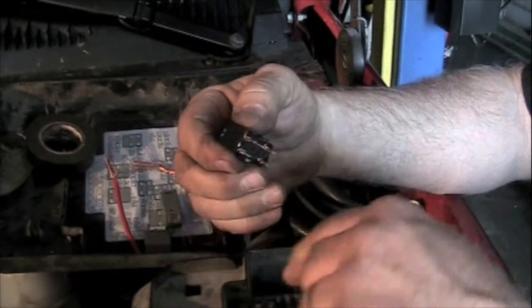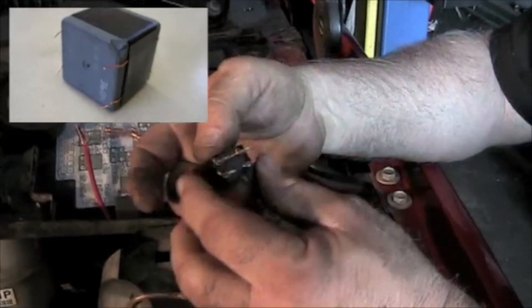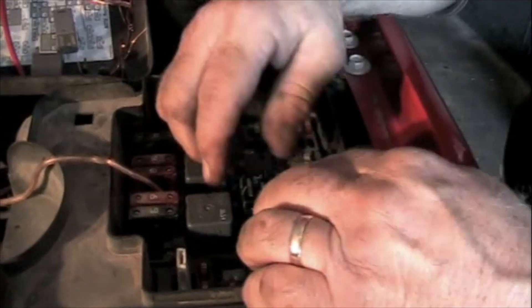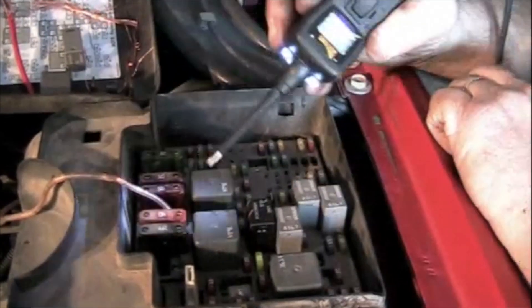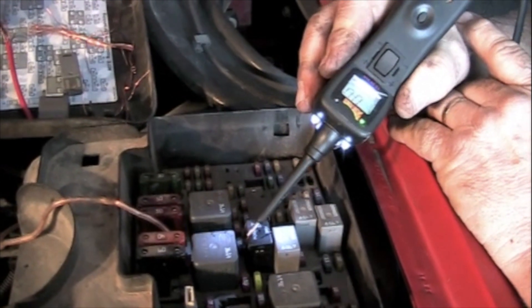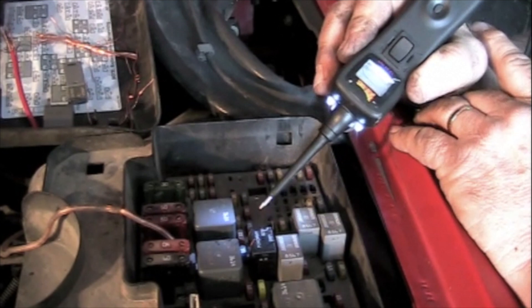All the probes that are going down into the fuse box are now up to the top where you can get to them. Get the pins all set up right, put that relay back in there, and take your test light. Now here's the one that should have power at all times. This one should have ground, ground, and ground. So the relay is good.